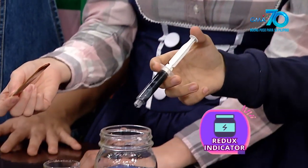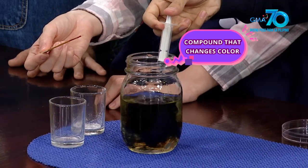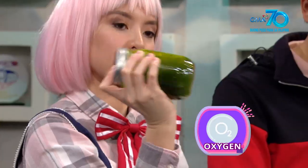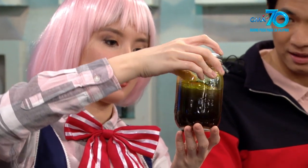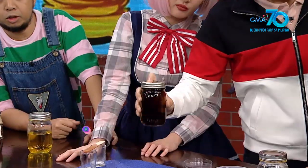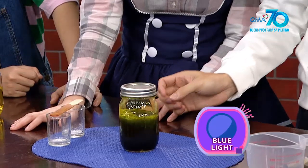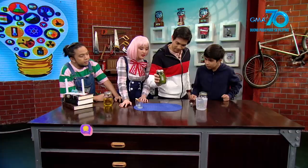Ang indigo carmine ay redox indicator. Isa itong compound na nagbabago ng kulay depende sa potential differences. Sa experiment na ito, glucose ang rason para magkulay dilaw ang solusyon. Oxygen naman ang dahilan kaya nagiging kulay verde ito, pero hindi direkta ang pagbabago — dadaan muna sa kulay pula. Sa umpisa, ang indigo carmine ay nasa reduced state. Nadagdagan ito ng electrons. Inaabsorb nito ang shorter wavelength of light gaya ng blue light kaya hindi makikita ang asol dito. Kundi nire-reflect nito ang yellow light kaya kulay dilaw ito.